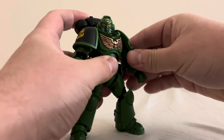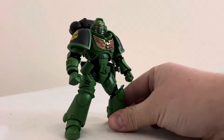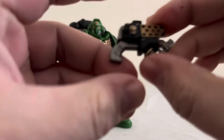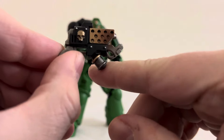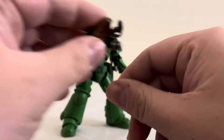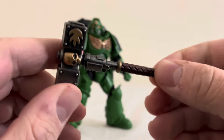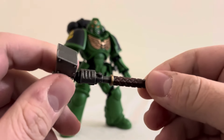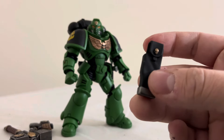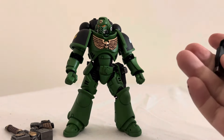No Space Marine is complete without a weapon — though a Space Marine can certainly handle himself without them, we wouldn't allow it. He comes with a variety of accessories, including his weapons. The Flamer Pistol — the Salamanders are known for favoring fire-based weapons, so a Flamer Pistol makes sense. I love this neat little weapon. He also has a Thunder Hammer, a nice gun in metal and gold color. He has an empty holster so you can swap it with the full one to simulate him having pulled the pistol out.